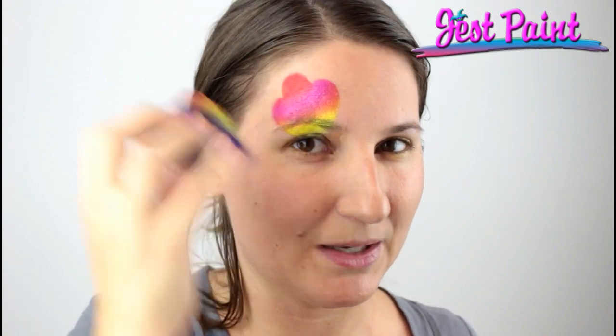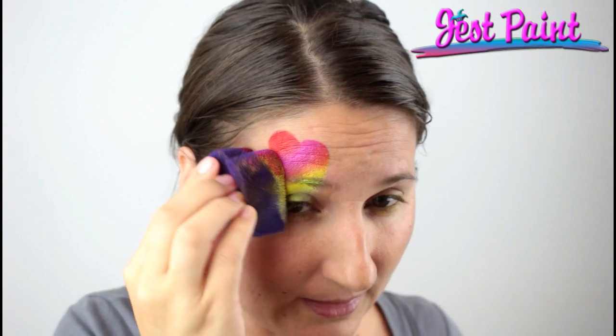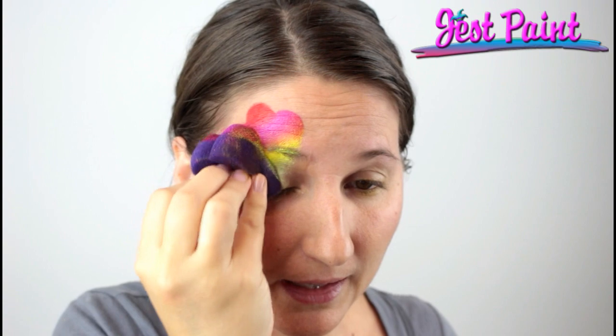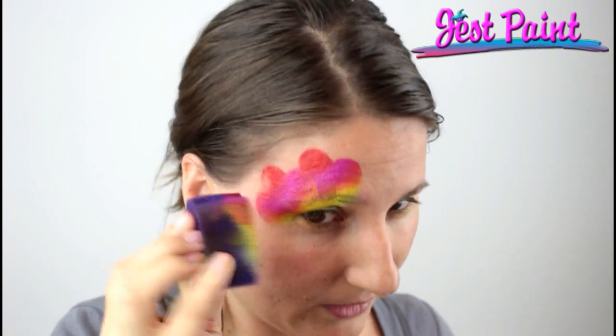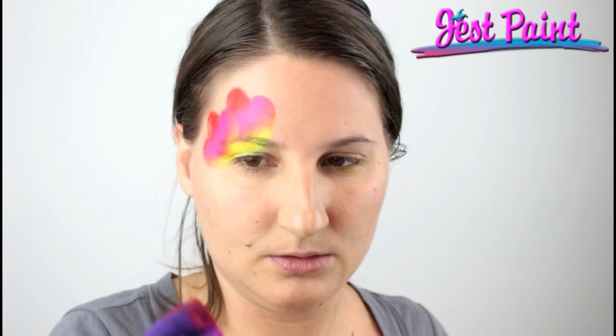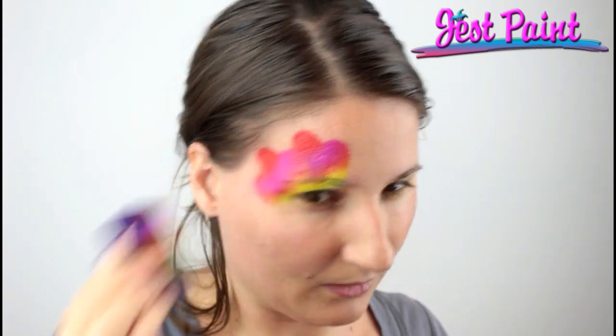The cool thing about this sponge's design is that you can also layer on top of the first one to make a bigger wing. I'm just going to put this one right on top and pat all my little tips so they're going on over the eyelid. I've got a little bit of red missing so I'm just going to reload the tip and line that up — there we go.